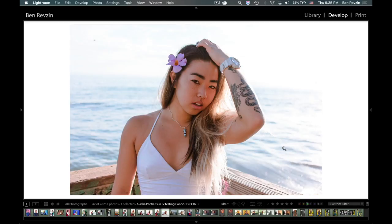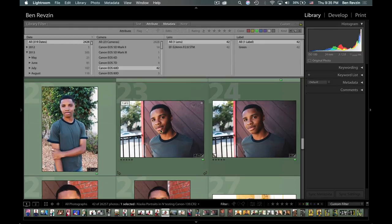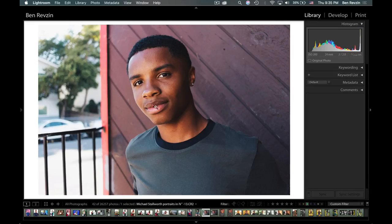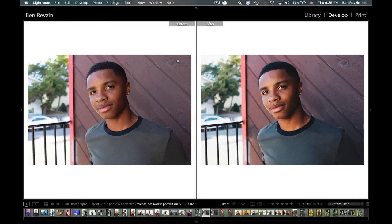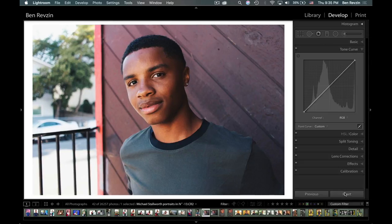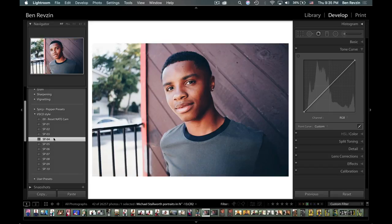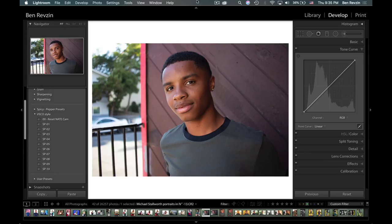I shot this photo a little bit dark and then brightened it up and added a preset. Speaking of presets, let me introduce you to the Fader plugin — it's definitely my favorite Lightroom plugin. So here is my before and after: on the left my before, on the right my after. I'm going to reset this image, open the develop panel, and you can see it's on the before. I have these presets I downloaded online — I believe they were free. They're good, but they're way too strong for my taste — very intense. What's cool is I can use the Fader plugin to control how strong I want my presets to be.